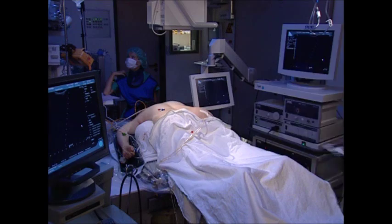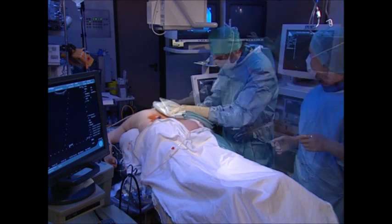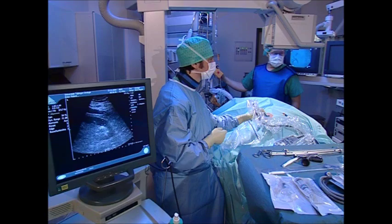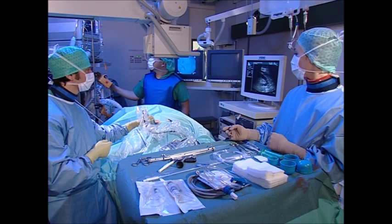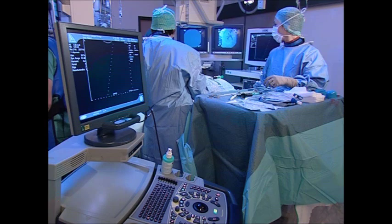This is followed by sterile washing, draping of the patient, and preparation of the instrument set. Rapid and safe surgery requires optimal positioning of the x-ray and endoscopy monitors, and a practical arrangement of the feeds for irrigation, ultrasound, light and camera cables, and, if relevant, for lithotripsy.